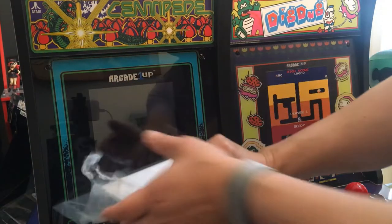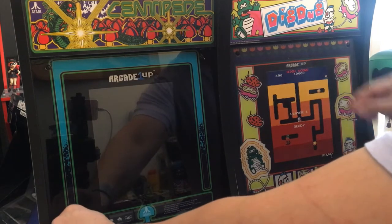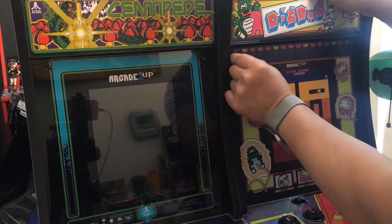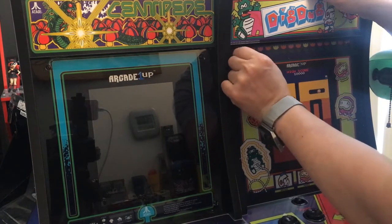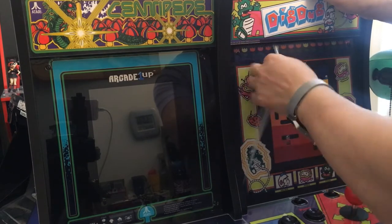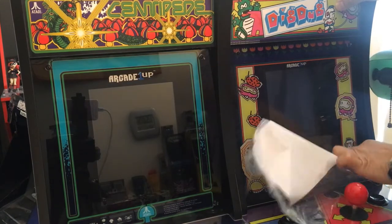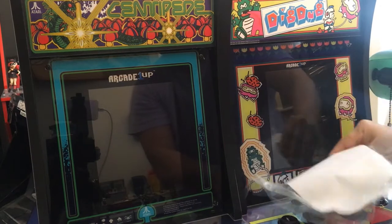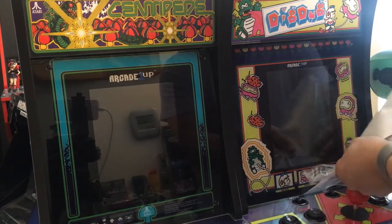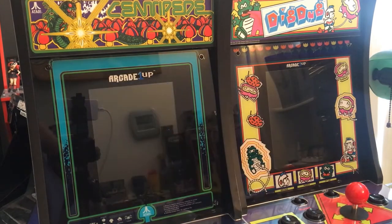I'm taking the screen cover out because you can't really see anything with this screen on it. They pretty much screwed the screw right on top of the plastic, so when you take it out the plastic is still stuck on the screw. It's just a plastic foil — it's not even sticky — but you've got it on all the corners. If you want to get the whole plastic out, you have to take the screw out to get the thing out.